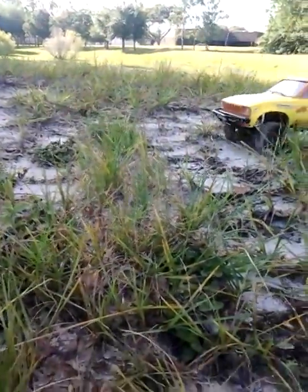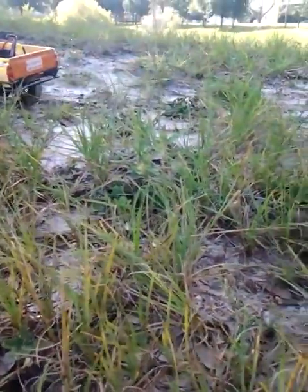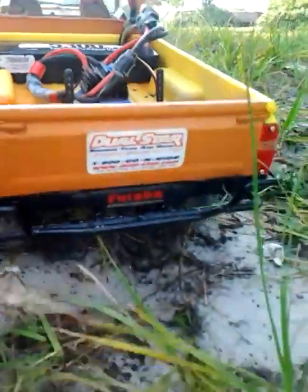I know everybody puts a Tori older sticker on the back. I decided to go different, and that's what I got in the rear.